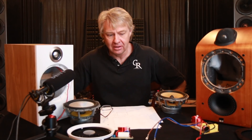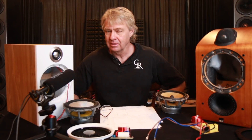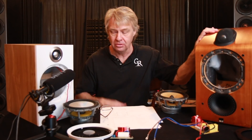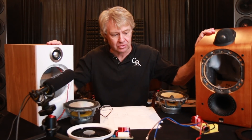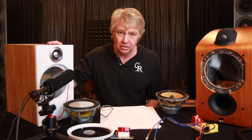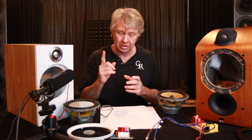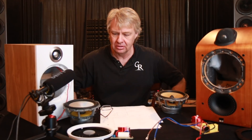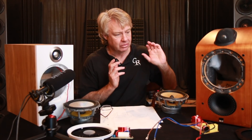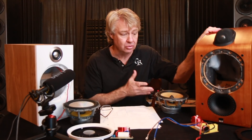Hey everybody, welcome back to another speaker video and this one's going to be a little bit different than some of our other videos. In this video we're actually going to compare two different B&W speakers — one that's a little over 15 years old and a new model. We're going to look at the two compared to one another, and I'm going to call that kind of part one where we just look at the construction of each of them. Then part two I'm going to focus on just this model and we're going to look at the measurements on it and what I wound up doing with that one.